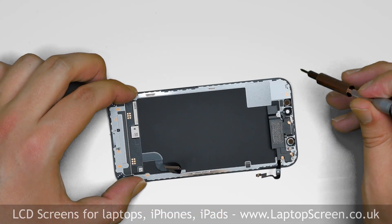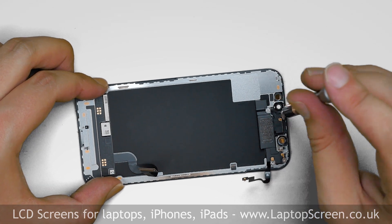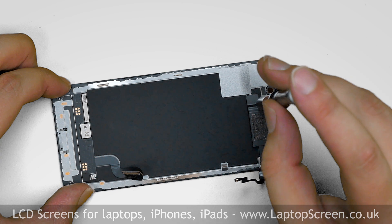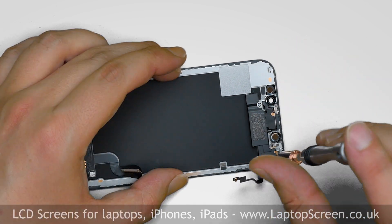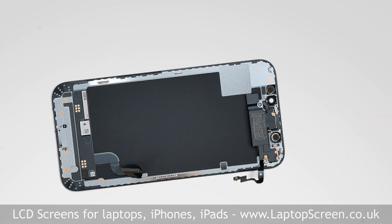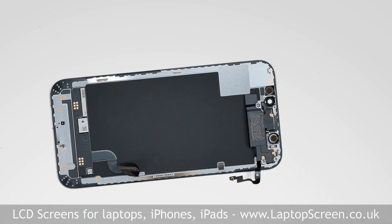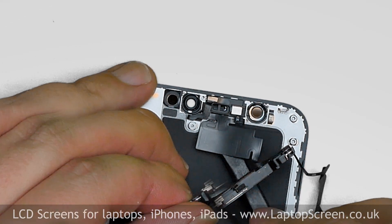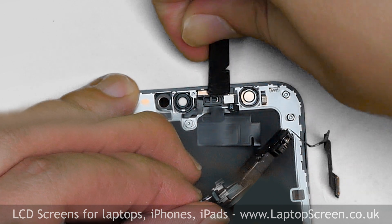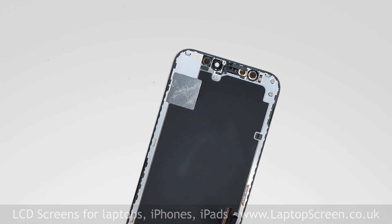The replacement display assembly does not contain the front speaker and sensors. We will be transferring them from the original display. Remove two tri-wing screws at the top and then two more Phillips screws on the bottom. Unfold the speaker and, using a plastic pick, carefully pick out the sensors from their placement and separate the entire assembly from the display.